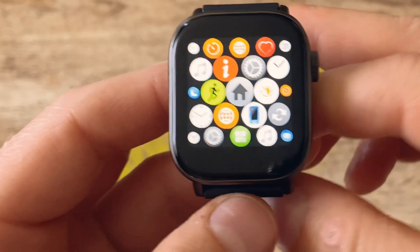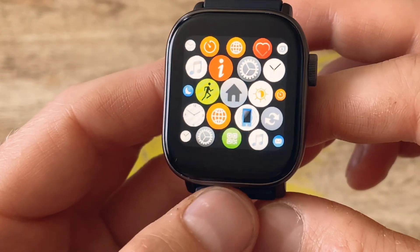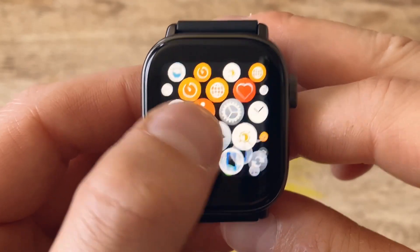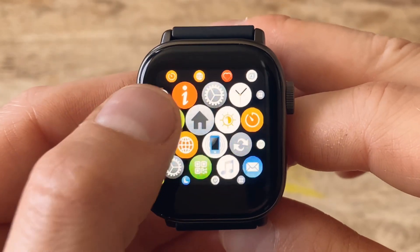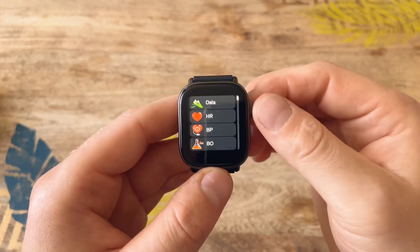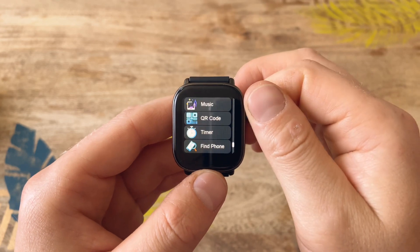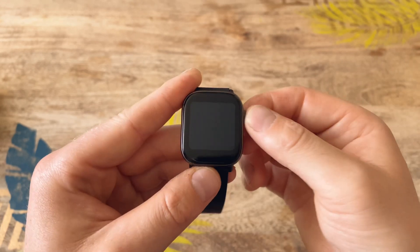...look at that, the menu has changed completely. Now it's more like an Apple-style bubble menu and you can move around in it — it doesn't have a huge lag, not as much as some watches on AliExpress. If you go back to menu style and click style one again, you're back to your list view. Personally I prefer the list style — I think it's easier to read, easier to navigate, and just looks a little bit better.